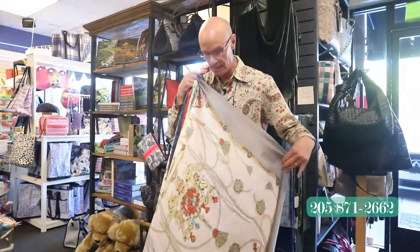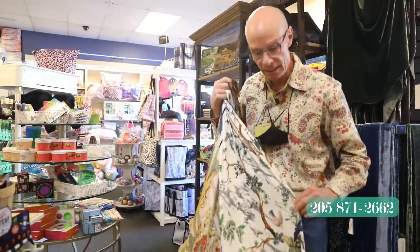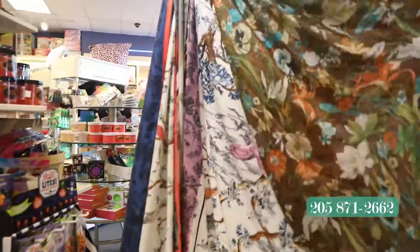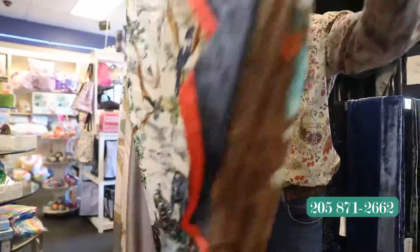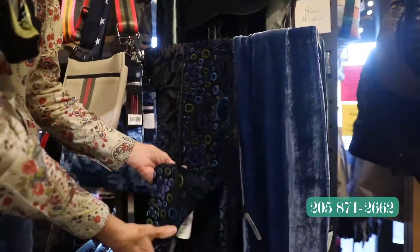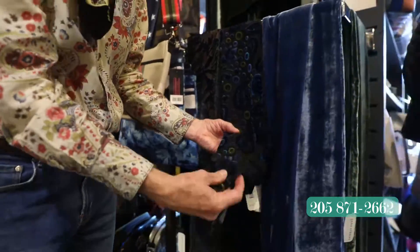You have a lot of the basic black, you have the basic brown, you have the basic gray. You need to make that look cool and different. Look at these great textures, these great designs that we have in our scarves. These are silk — they're fabulous. These are also silk. Easy little things to put around your neck. Great-looking textures again here.